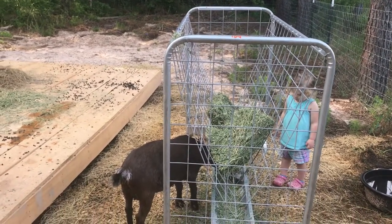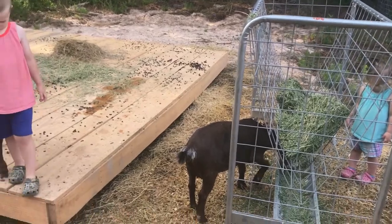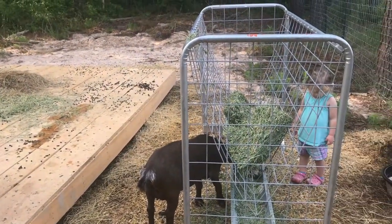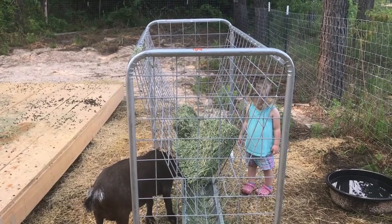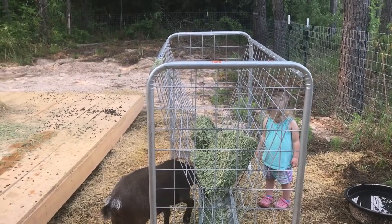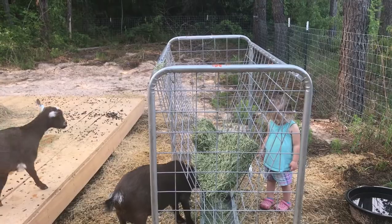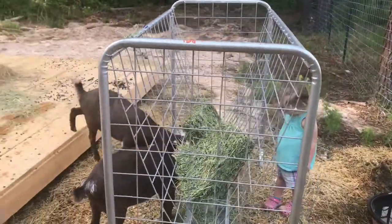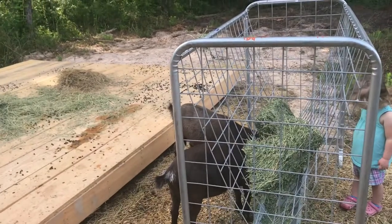We shopped around and found this at a little feed store called Chachere's or something like that — it's in Dayton, Texas, just west of Dayton on 1960, if you guys are familiar with the area. That's the only place we found them.